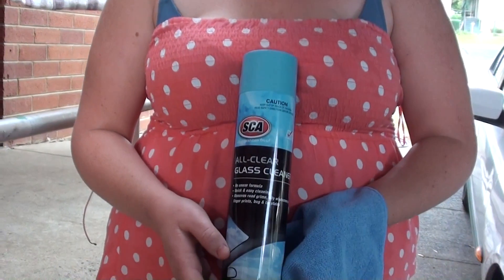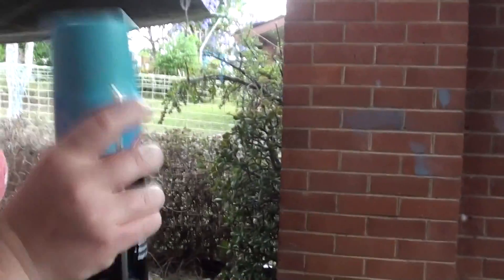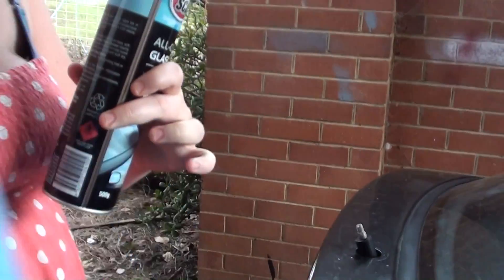Hey guys, so today I'm just going to show you how to clean your windows with All Clear Glass Cleaner. So you want to shake the can. Make sure you have a clean microfiber cloth.